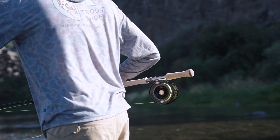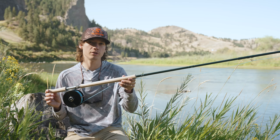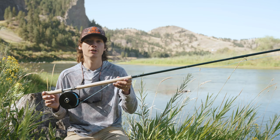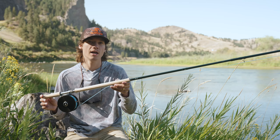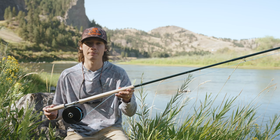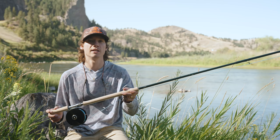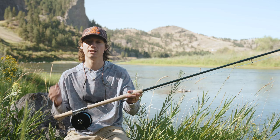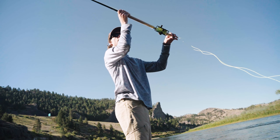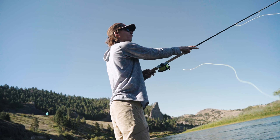This rod is extremely light in the hand compared to the length of it — extremely comfortable, smooth casting, really great to reach out to those steelhead in the middle of the river on the Clearwater. You're going to be covering more fish with this rod, which in turn is more likely to get you hooked up. This rod excels with a strong backbone and a great tip to extend that line perfectly out there.